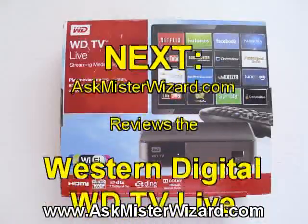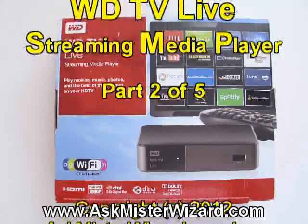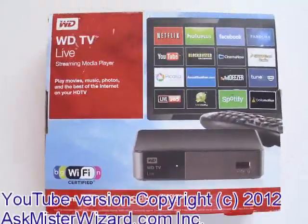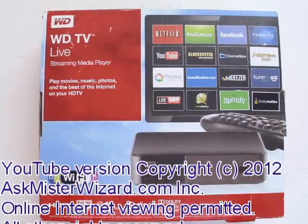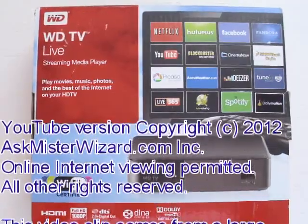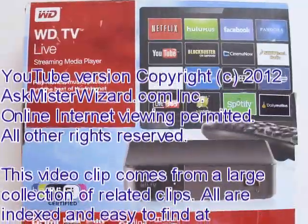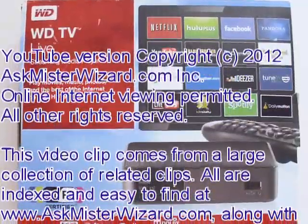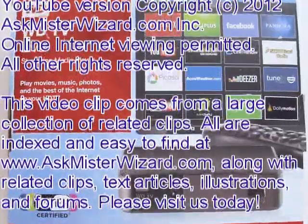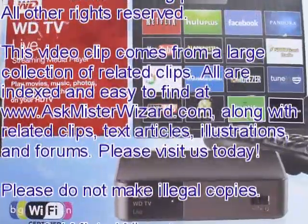We are very pleased that so many people are finding our content on YouTube. However, if you are using only YouTube to explore these clips, you're missing out on a lot of the best information. Please join us at AskMrWizard.com, where you'll find this clip and all of the related clips easily located, along with related text, illustrations, and advertisements from vendors that sell related equipment. You'll also find forums where you can ask and receive answers to your questions. Your support at our site keeps us going, and we appreciate it. Thanks.